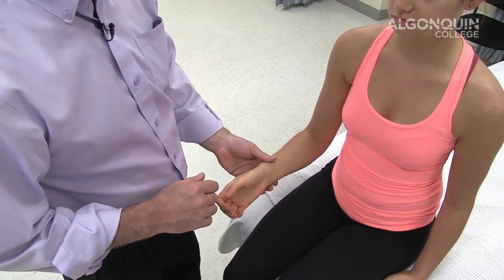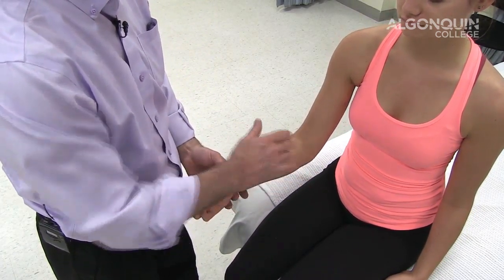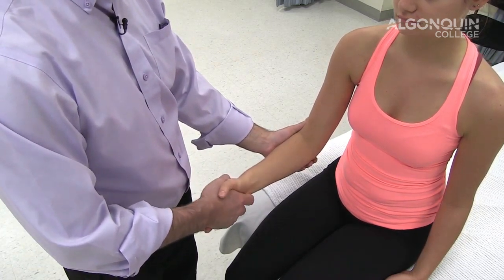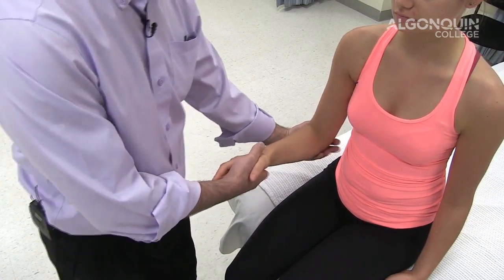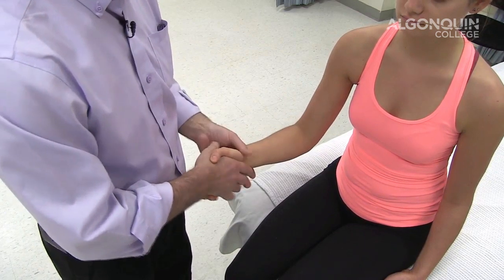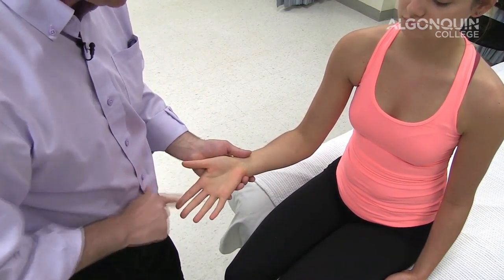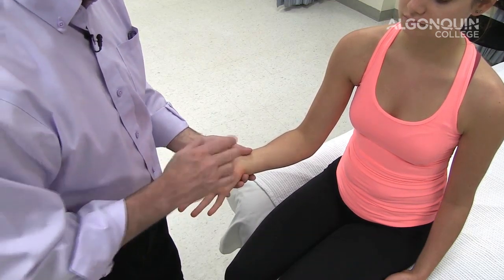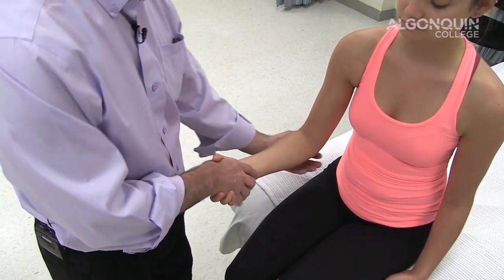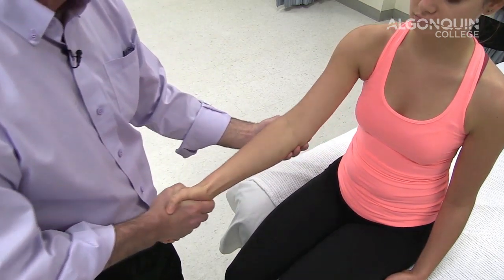We're going to do a test for pronator teres syndrome, which is the compression of the median nerve as it passes underneath the pronator teres. So we're going to shake hands. I'm going to attempt to put her in supination, and she's going to resist by going into pronation. At the same time, I'm going to extend the elbow. Reproduction of symptoms — tingling or numbness into the hand, into the index finger, the middle finger, and part of the ring finger — would be positive. Reproduction of discomfort through the pronator teres would also be positive.